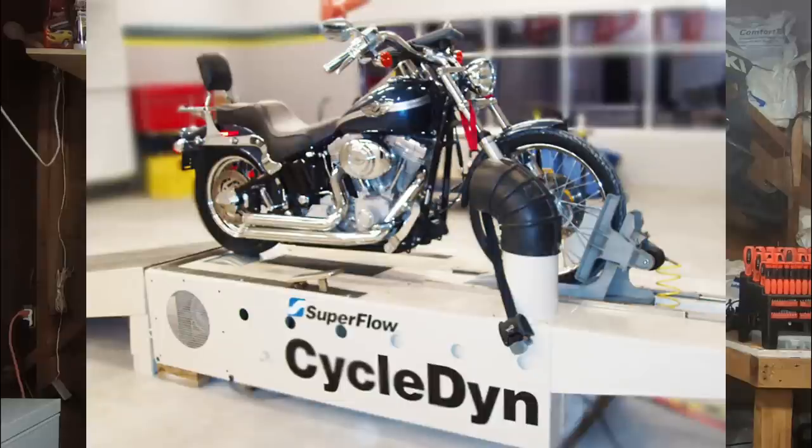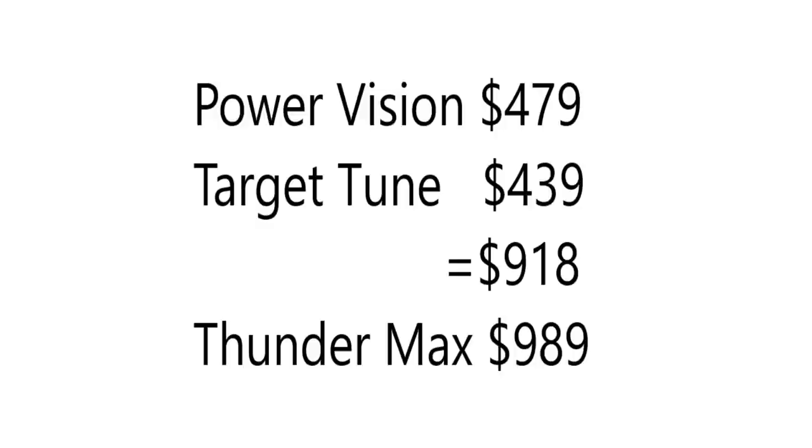While there is no replacement for a good professional dyno tune, a wideband system will get you very, very close. The benefit of a professional dyno tune is that human intervention — somebody with years of experience who sees things the computer doesn't and uses the computer to get the bike tuned just right. But wideband will get you a lot closer than you could ever get with narrowband sensors. If you compare the prices of the PowerVision plus the Target Tune add-on, you're right up there with the price of the Thundermax — so if you haven't already picked a tuner, take a look at the Thundermax before you buy.